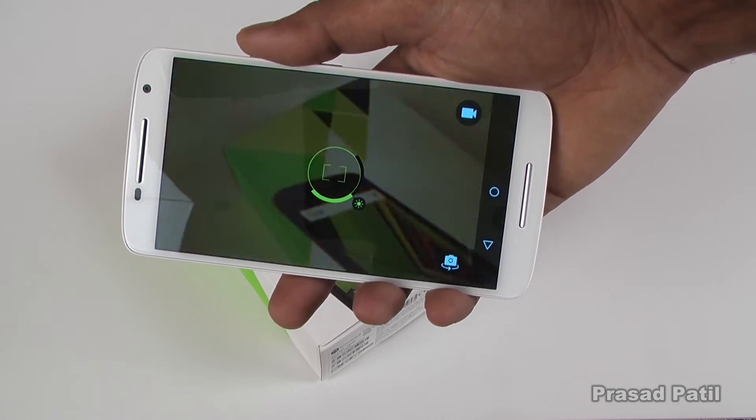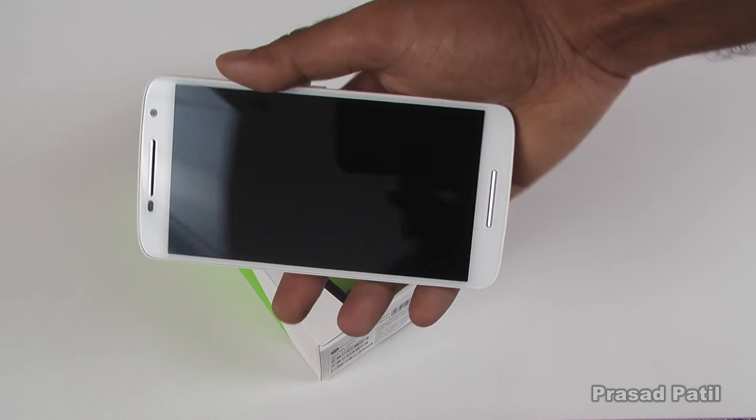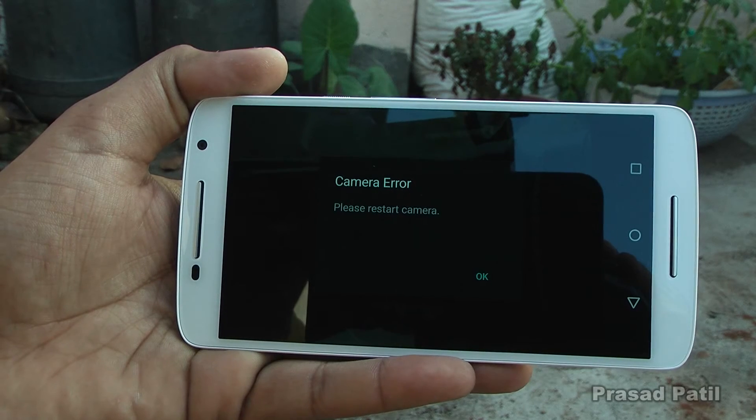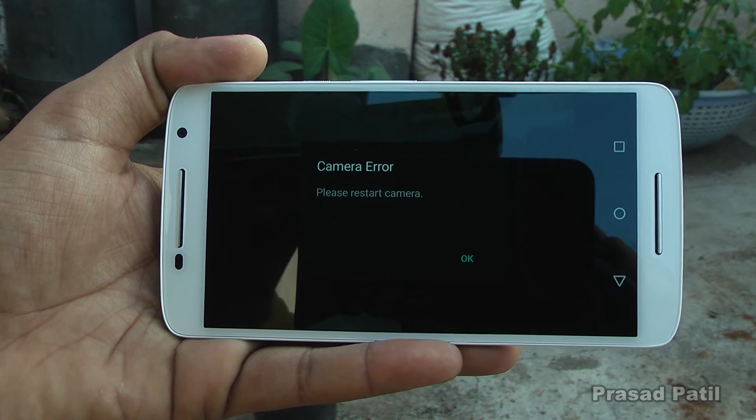The double-twist shortcut to launch the camera sometimes works, sometimes it doesn't. In my testing, the camera app crashed quite a few times, which was really annoying.